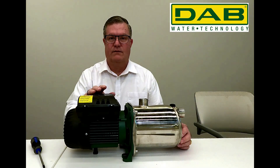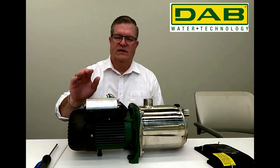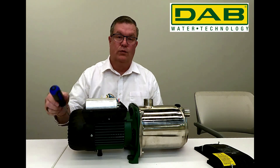Now we'll prep the Euro Inox for wiring. Before I go any further, I want to mention that this is a capacitor, so we want to try to avoid accidental discharge — either by accidentally touching it with our bare hand or with a tool.